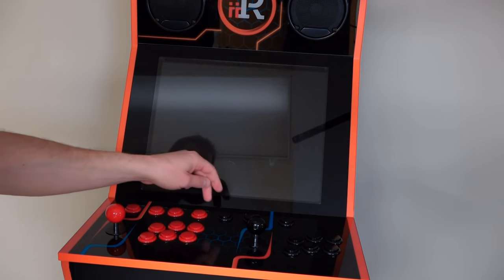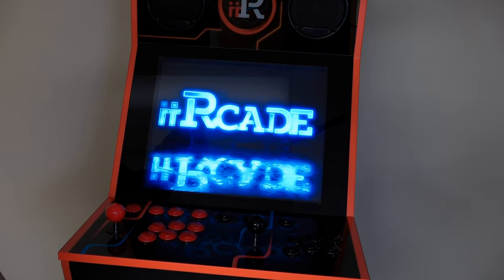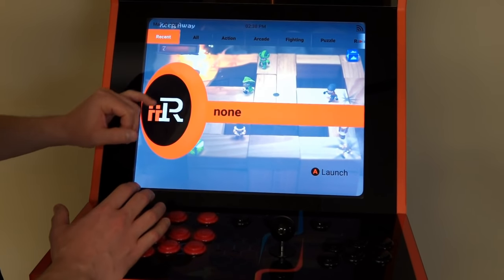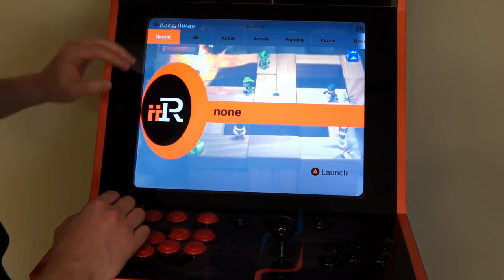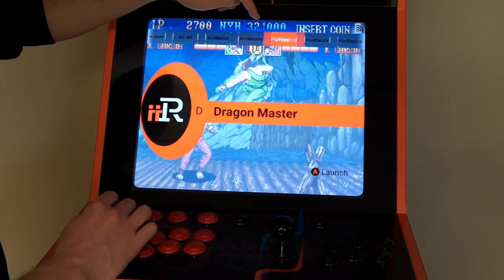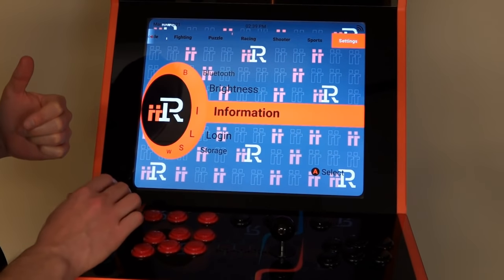So you probably want to see this thing in action. Let's turn on the power button and get things started. There's the iArcade logo. Here we have the main screen for the iArcade, and they've separated all the games that come on this system by genre. You can see all of them at once, or you can go to just the action ones, the arcade ones, fighting, puzzle, racing, shooter, sports, and then the settings of course.